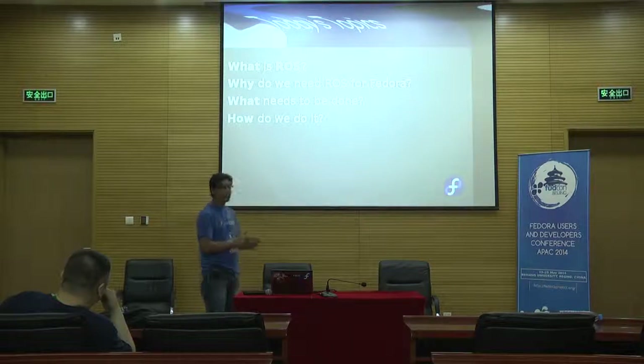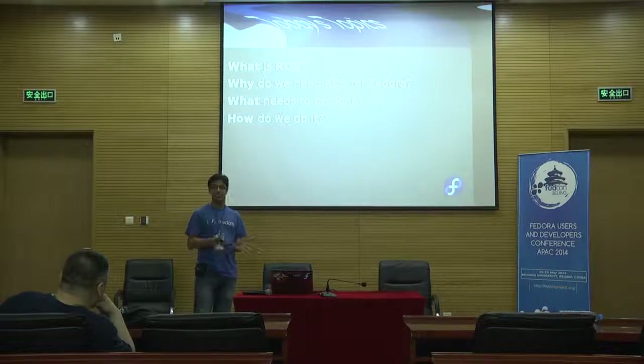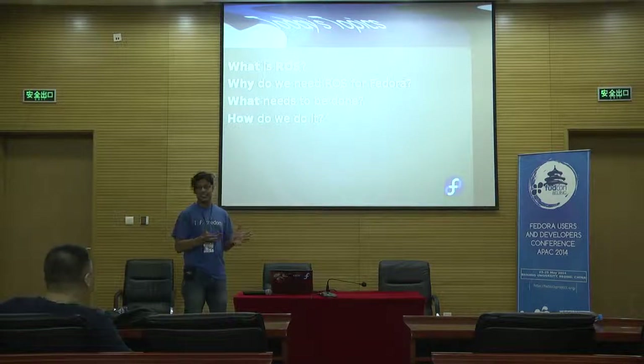The problem is we don't have ROS on Fedora at all. If you want to use ROS for the time being, you need to install Ubuntu, because upstream only provides their packages. The issue is that I need to use ROS with my research and I do not want to install Ubuntu — I would love to do it on Fedora. So the robotic SIG is working on this, but there are about 200–250 packages, and it's very difficult to package all of them up.